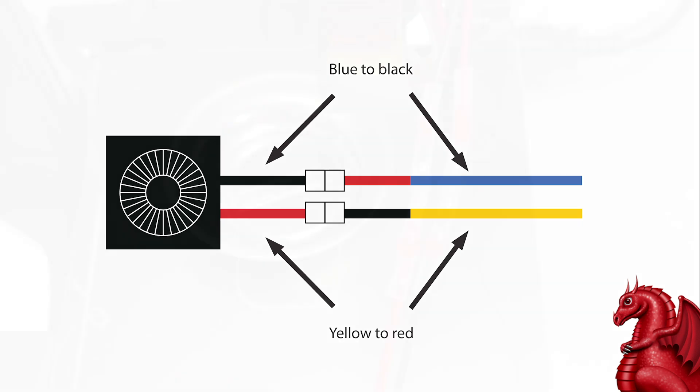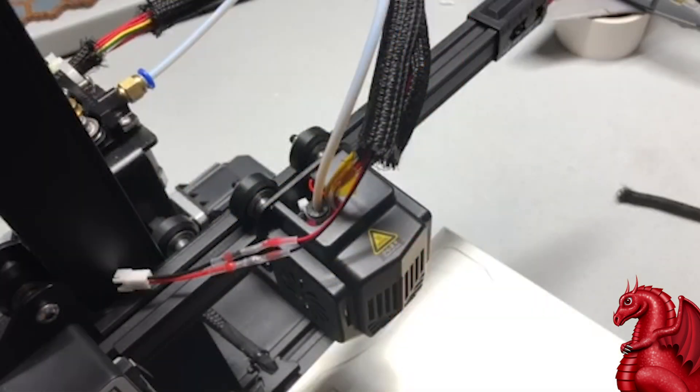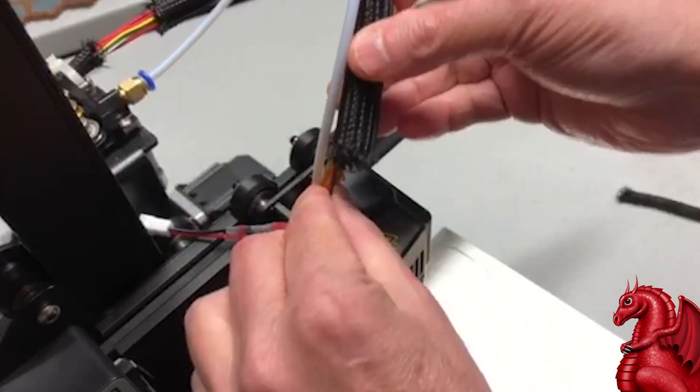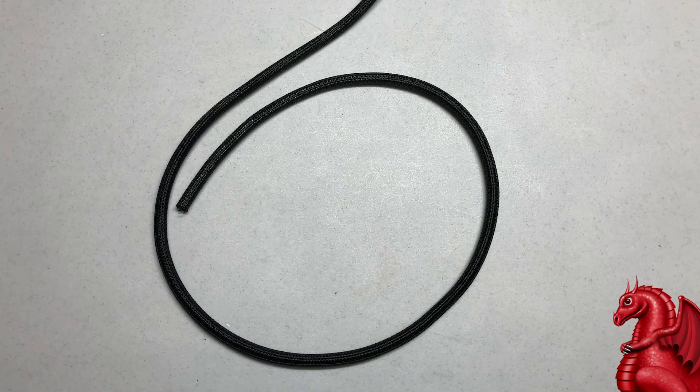This is what a finished splice looks like using solder sleeves — it's real easy and doesn't take any time at all. You can put braided sleeve over it. I'll link the braided sleeve I use in the video description. It's a little bit bigger and I just put it around the connection over the existing sleeve that comes with the printer, so I'm not trying to snake any wiring through it. It's sliced down the middle so it's real easy to take on and off.